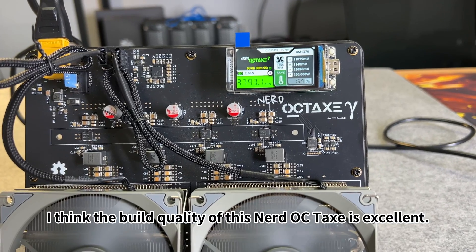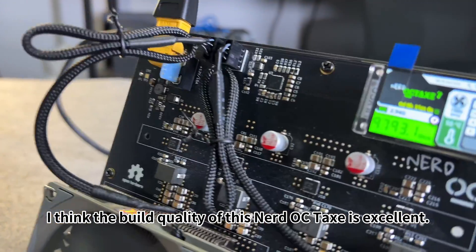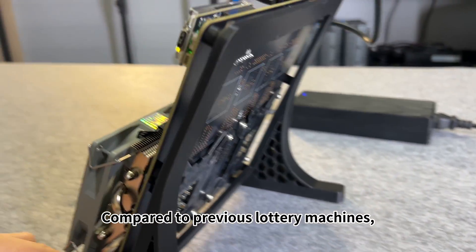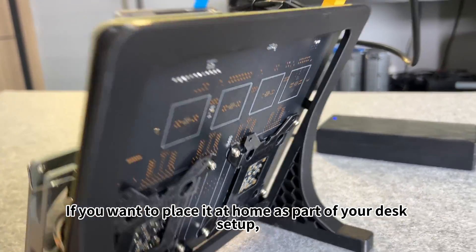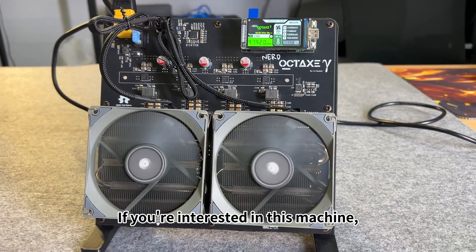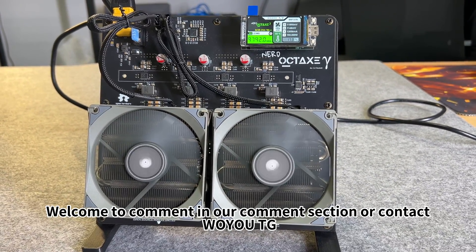I think the build quality of this Nerd OC Tax is excellent. Its texture is also very good compared to previous lottery machines. Its board looks even cooler. If you want to place it at home as part of your desk setup, it's quite a good choice. If you're interested in this machine, welcome to comment in our comment section or contact the Woo Telegram group.